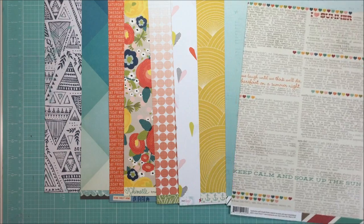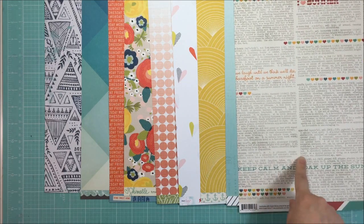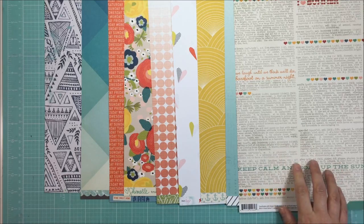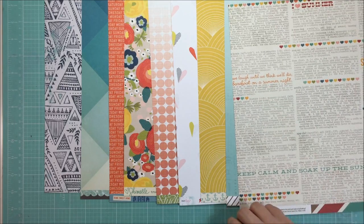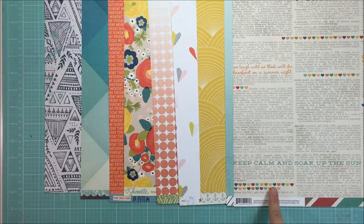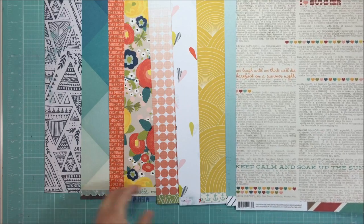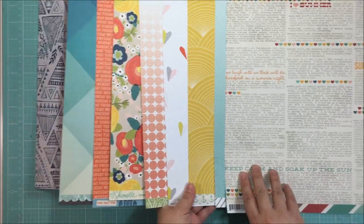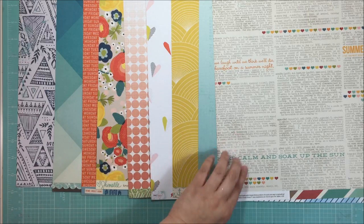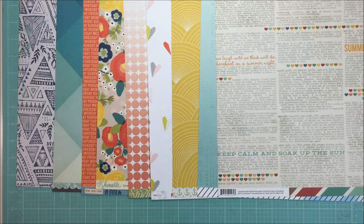The next paper I pulled is a creamy-colored background, and I decided to go with it because it's really simple but has all of the other colors from the rest of the papers in it - it has aqua, pink, red, and yellow. I just really liked the way this one looked with the other patterns. Now I'm up to nine papers and I need one more.